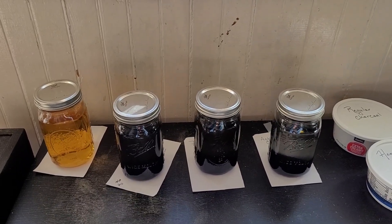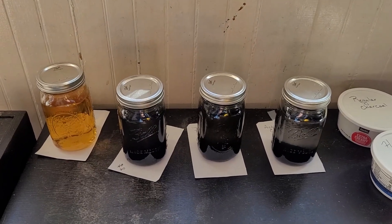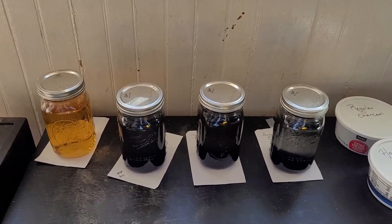Hey everybody, Brian here with Survival Cache. I reached a stopping point with my experiment of making homemade activated charcoal and I thought I'd show you what I'm doing.